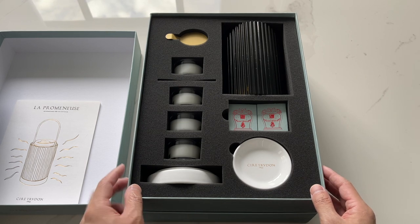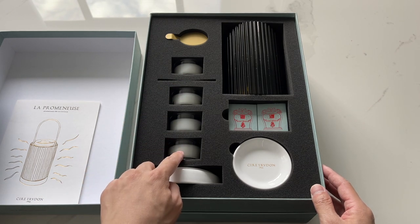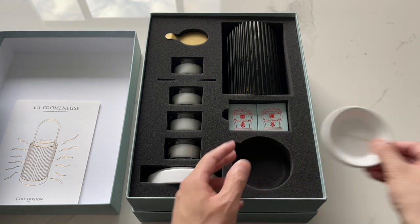This is what it looks like inside. These are the tea light candles — what you're going to be using for the source of light and heat. And this is the disc that goes on top where you're going to put the wax.